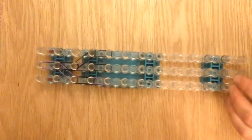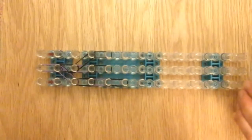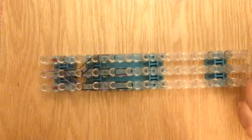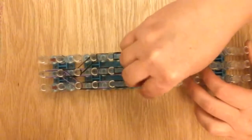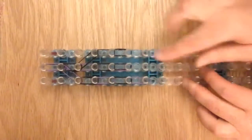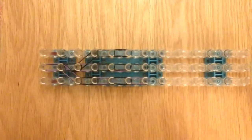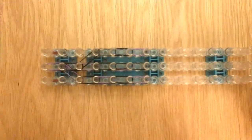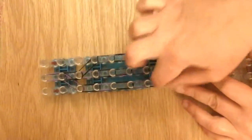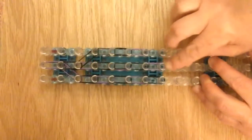Now I'm going to do black, black, black and purple, black, black and purple, black, another black, black and purple, and a black — continuing the pattern across the rows for the hat.